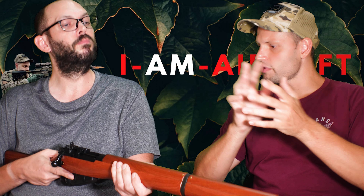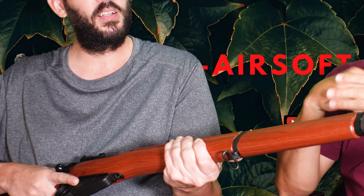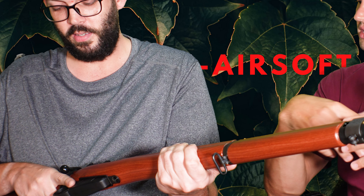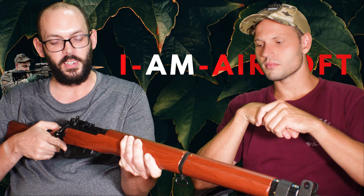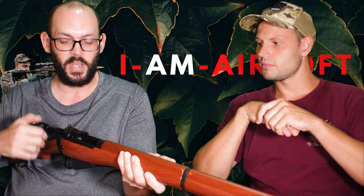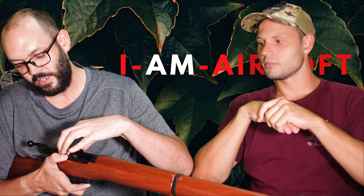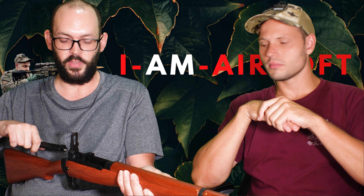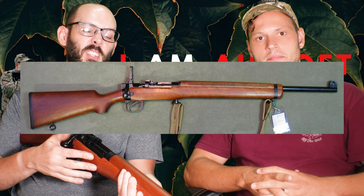How does it compare, holding this — since this is something similar to what you trained with in the cadets? It's very familiar. The action of the bolt is taking me back. The takedown procedure is basically real steel — there's a catchback here, you push that in, lift your locking lug up, make sure your sight's up, and just take the bolt out. Very, very familiar. We used the number eight trainer in the cadets, which is basically the same system but single-loading.